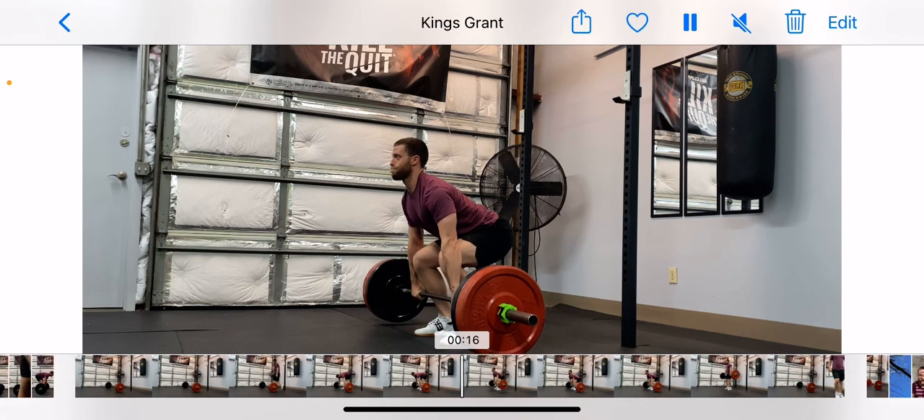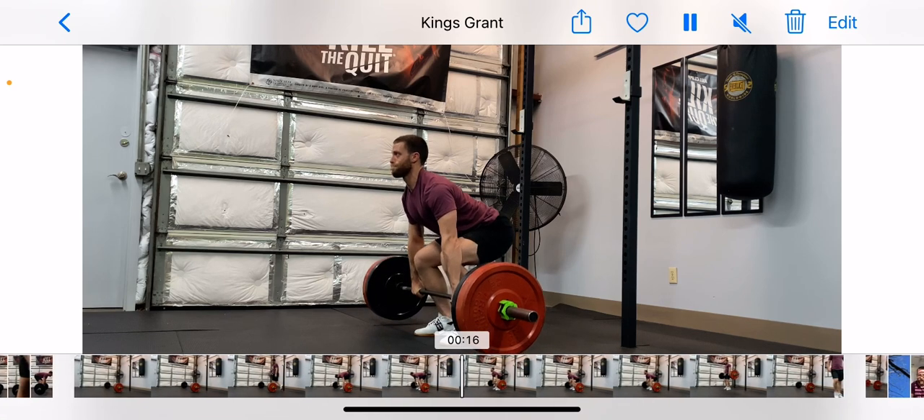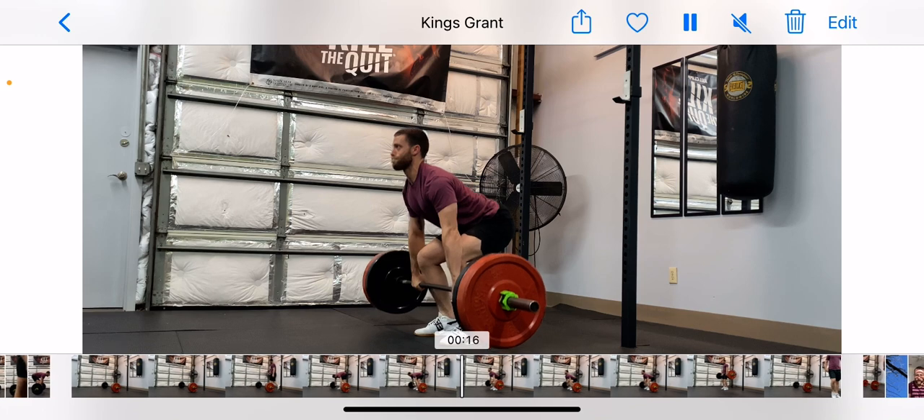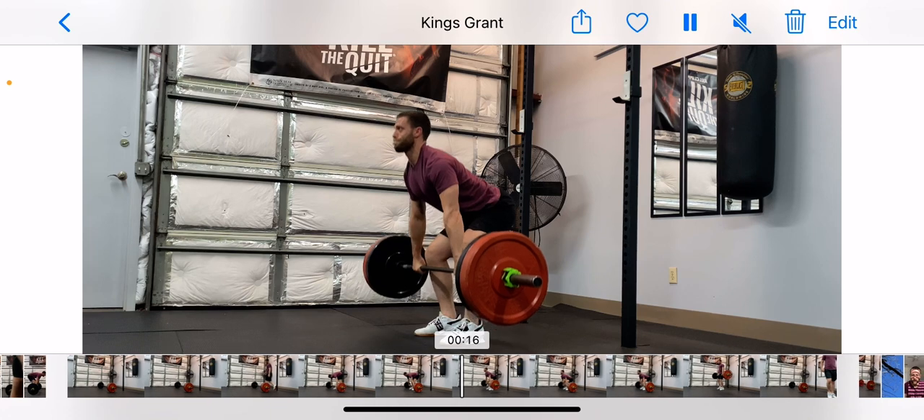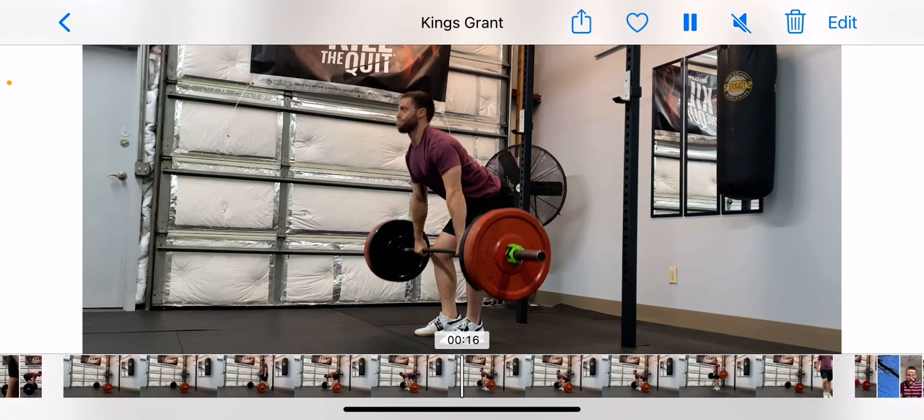My hips aren't going to rise more than my shoulders. Back stays at exactly the same angle as the knees get out of the way and I stay over the bar. Shoulder blades over the bar. From here, knees get out of the way.